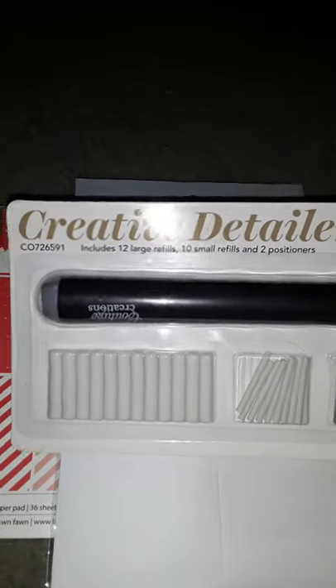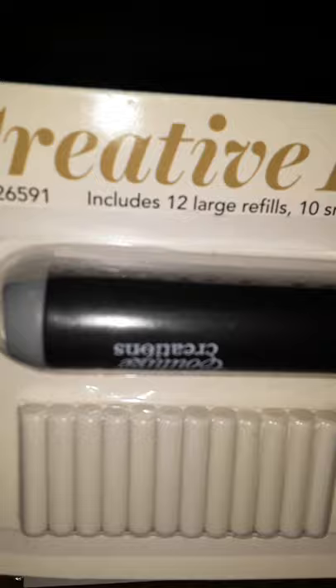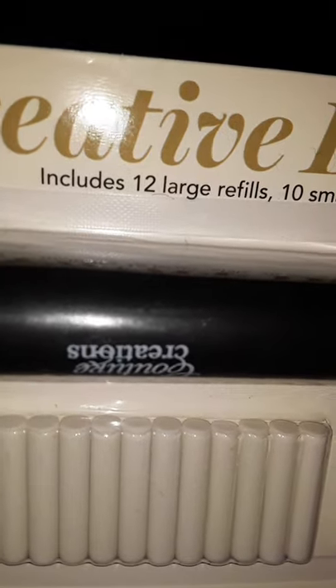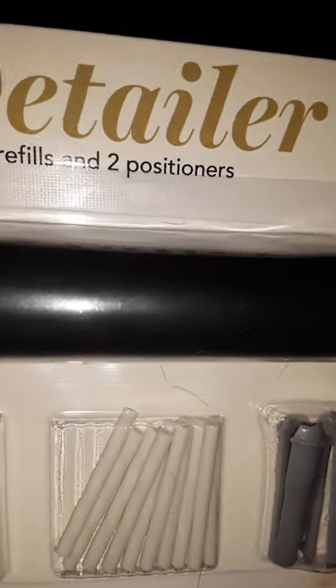So this is the creative detailer and it comes with 12 large refills, 10 small refills, and two positioners.